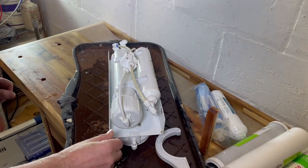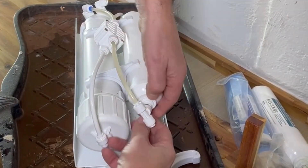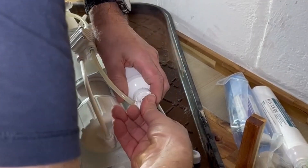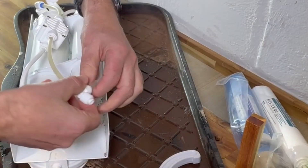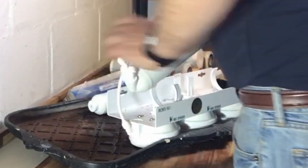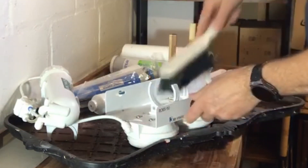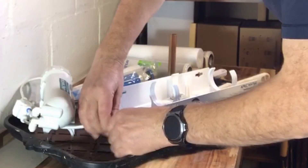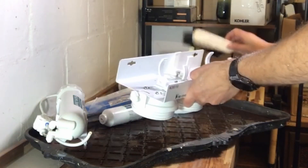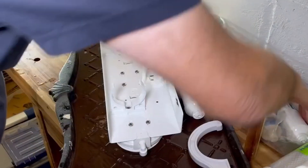Before I put the three big filters on the bottom, I'm going to change these two filters on the top. I'll release the fittings by pushing the pipe in, and clean the top of this unit because it's been a while. I may just rinse this under the tap. I'm going to disconnect this one here and clean it. And here we are with a nice clean top — ready to start putting the new ones in.